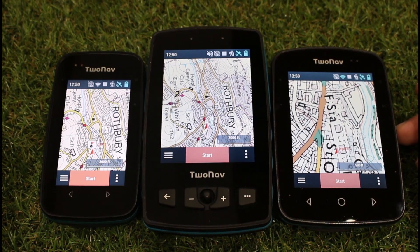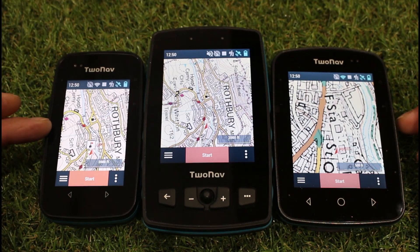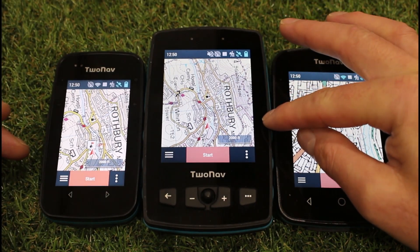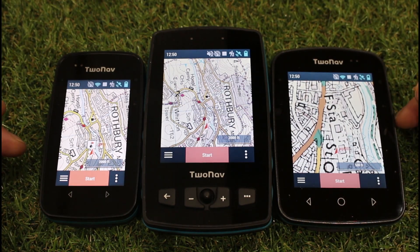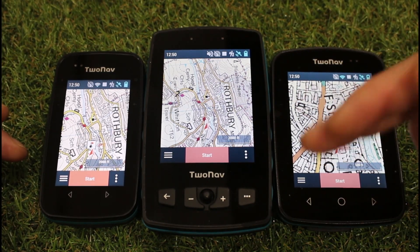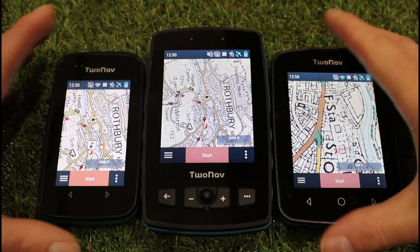All three units allow for this feature. I've got the Cross Plus which is the smaller unit on the far left, the middle unit is the Adventurer 2 Plus, and on the right hand side I've got the Terra unit. I've actually got a number of routes loaded on the Adventurer 2 Plus so I'm just going to show you the demonstration on that unit, but all three units allow this feature.